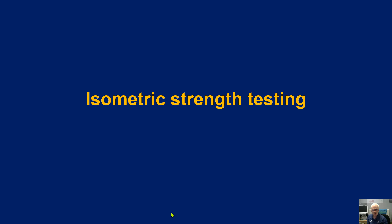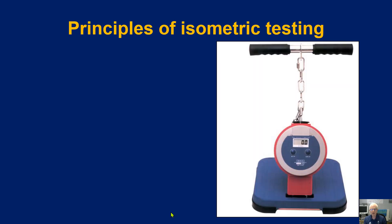Let us now consider isometric strength testing in the context of validity and reliability, and evaluate some of the different approaches available. Starting with basic principles of isometric testing, here on screen is an isometric back dynamometer — a quite popular tool. The participant stands on the platform with legs locked straight, arms straight but bent over, and then tries to stand up without driving through the legs; it should all come from the back itself.